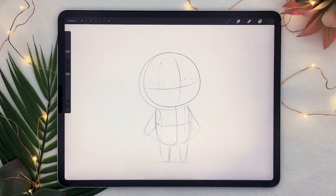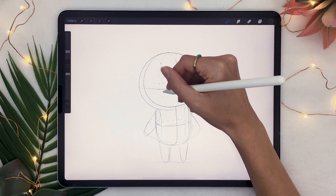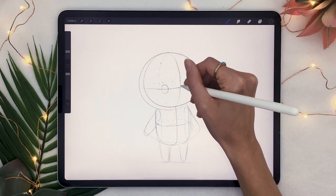So feel free to pick your favorite animal — I will be using a rabbit. And at this point, we're just going to be adding some facial features and personalizing a little bit more. You can do pretty much whatever you want for the eyes, as long as they stay on this middle line, it will look good. And I like to keep the nose super simple, like just a regular little oval in the middle.